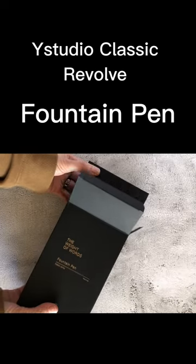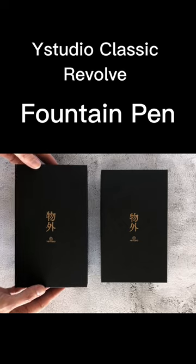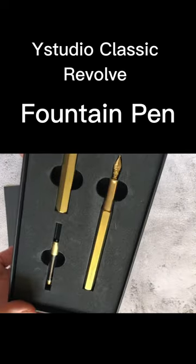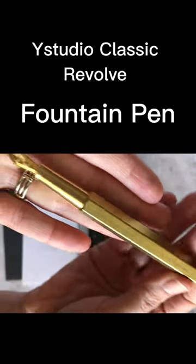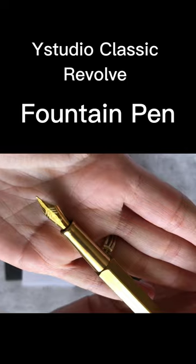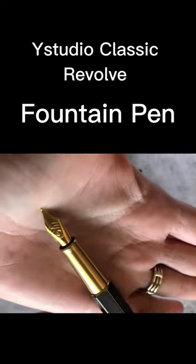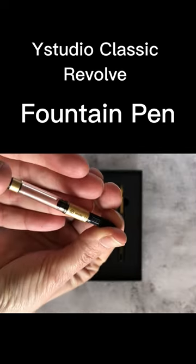Looky over here, we have the Y-Studio Classic Revolve fountain pens in black and also in brass. These are made from solid brass, designed to age beautifully over time and patina, while the black is finished in a beautiful matte lacquer. You can choose between a fine or medium nib, and each of these comes with an ink converter.